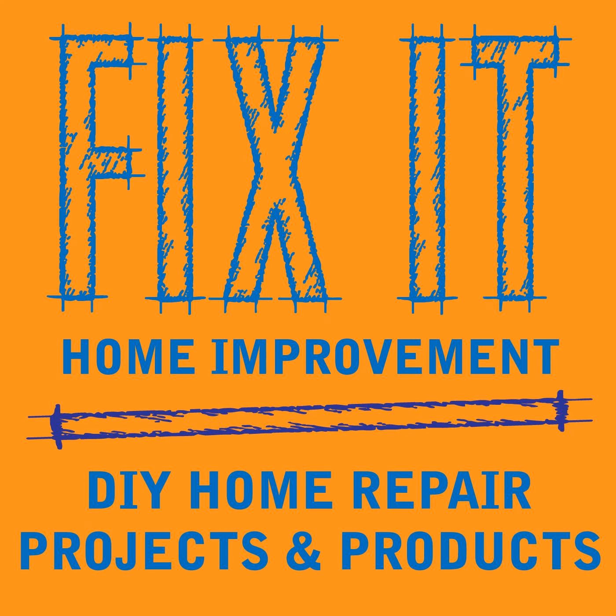Welcome to Fix-It Home Improvement, covering projects that every homeowner should know and great products for home and garden. Hi, I'm JC, and this is where we share weekly home improvement tips. I'm here with my co-host, Cindy. This week, we're going to talk about replacing a light switch, and we'd like to thank Dee Collins for liking and sharing the podcast.